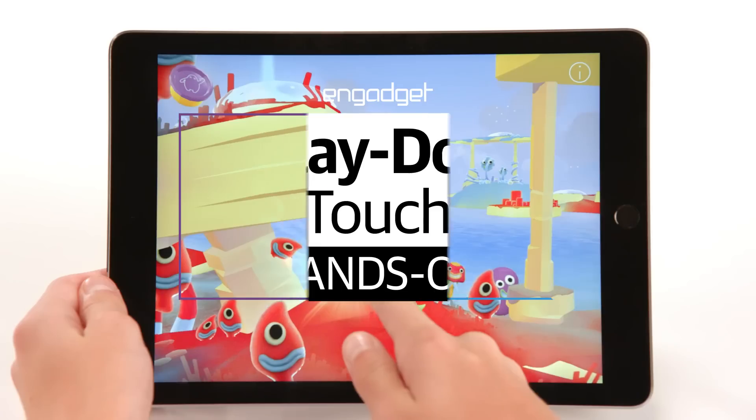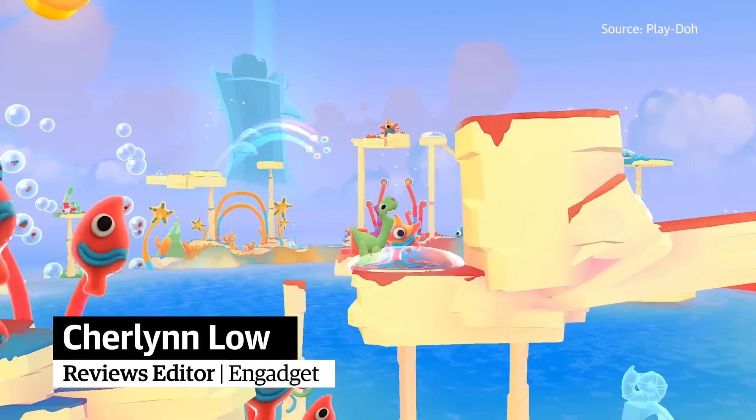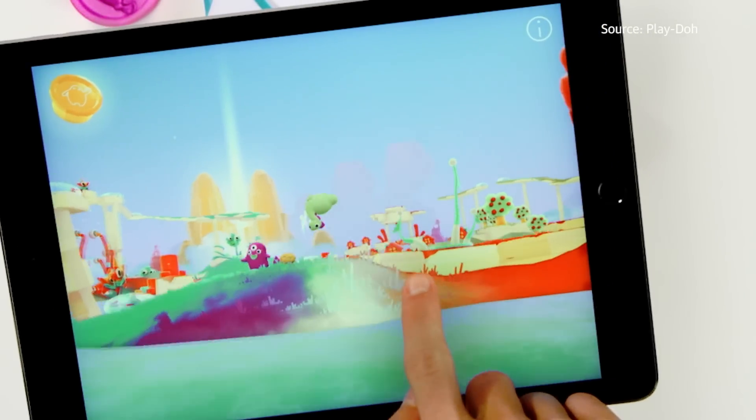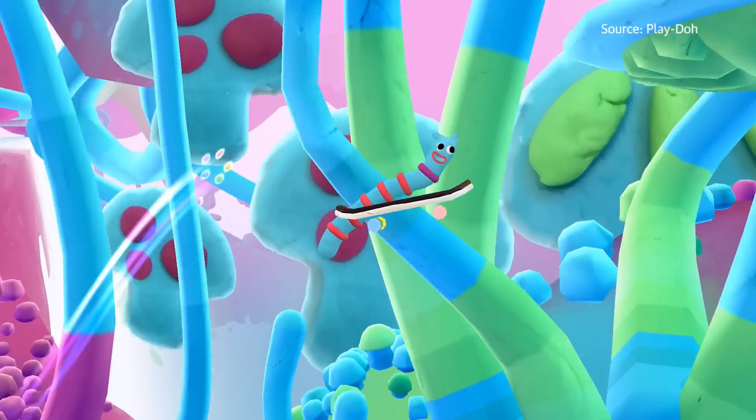The new Play-Doh Touch app, which will be available for free on iPads and iPhones, offers six different worlds for you to play in. But before we get into that, let's talk about how this game works.